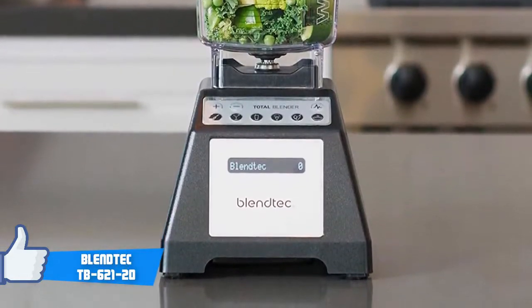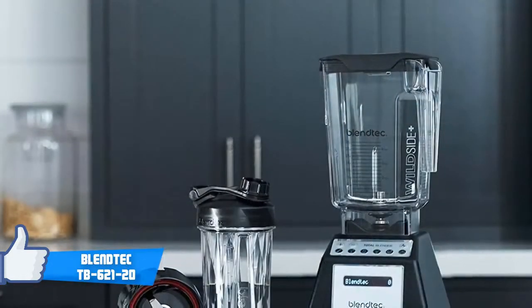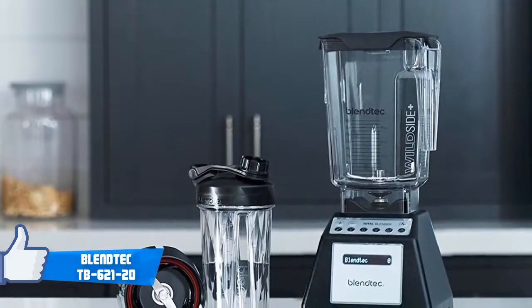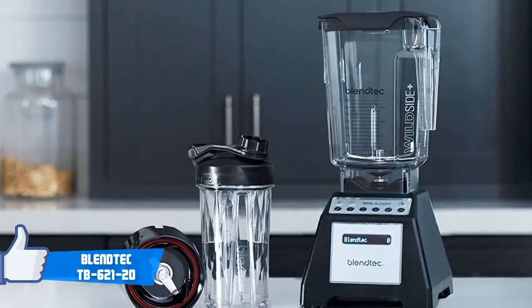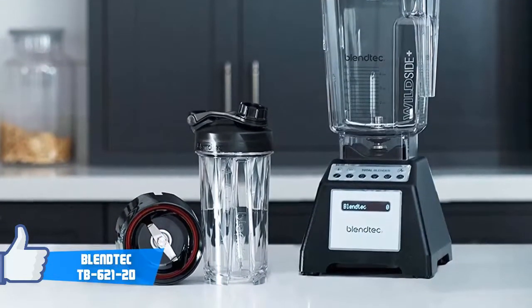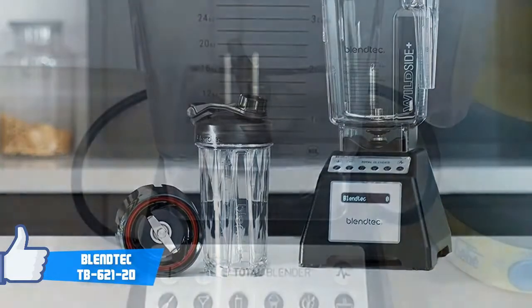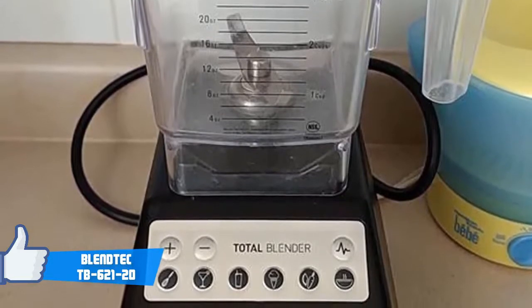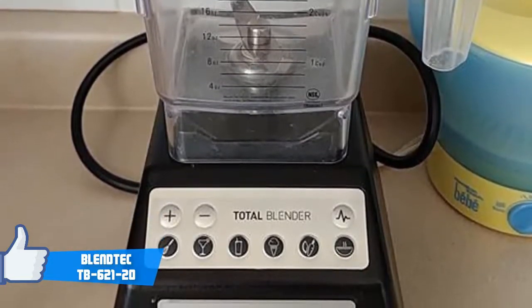It's worth noting that this blender features advanced controls that not only bring a touch of advancement to your kitchen, but also make the process of blending and cleaning easier. Moreover, this could help you a lot in case of preparing dinner — for example, if you want soup or you're eating veggies, this machine will be your best assistant. Even drinks, appetizers, and desserts can all be made using the same jar.